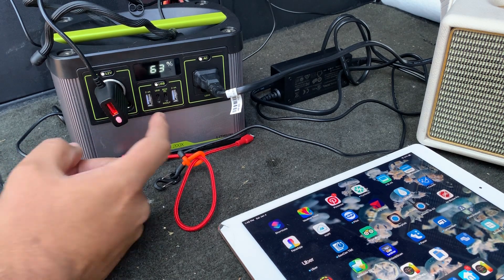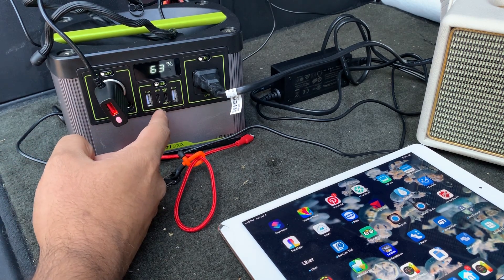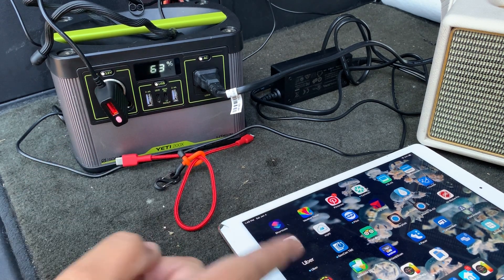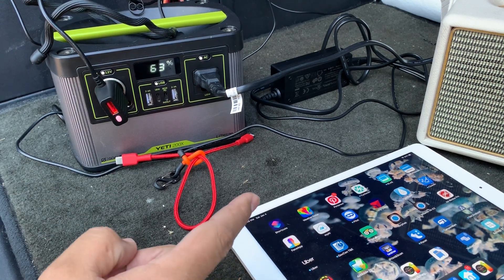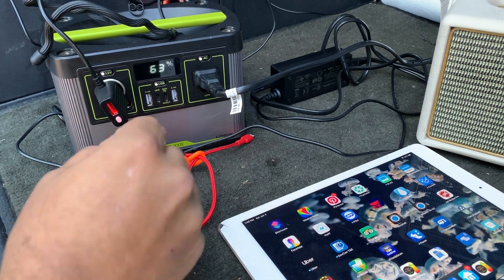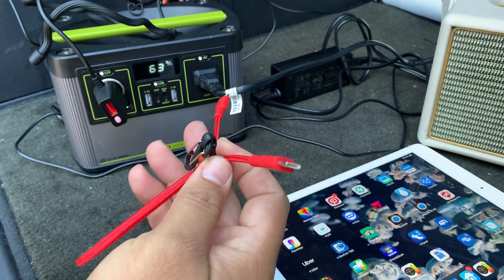The USB port is pretty cool — I use it all the time to charge things quickly. I have a lot of older USB ports and sometimes they don't charge these high-powered iPads fast enough, especially if you're using Wi-Fi or heavy battery usage.